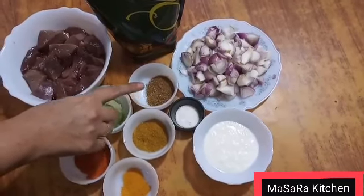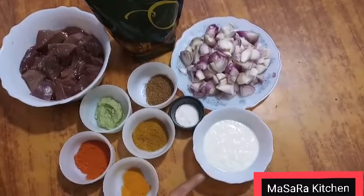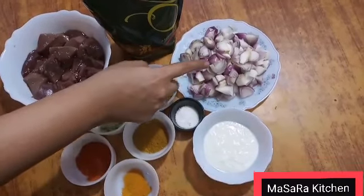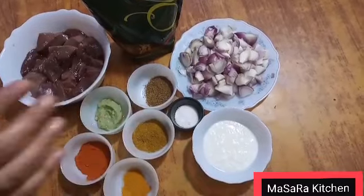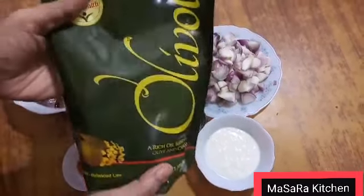I have made medium size cuts. I am making Masala Kalayji. I am using olive oil — this is the best.